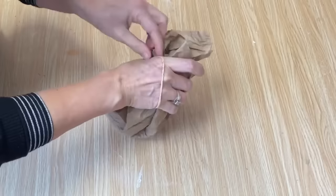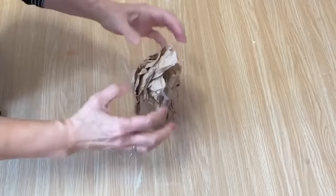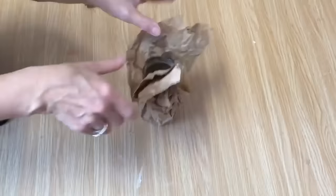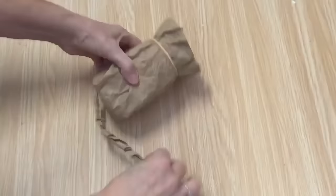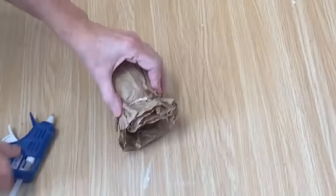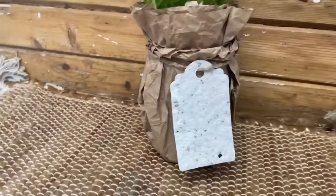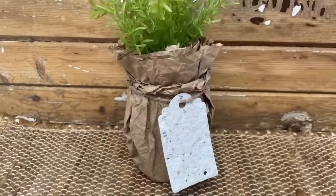Take those elastics — you might have to double up on it so it's nice and tight — and then we're going to trim off around the top. Got it all trimmed up around the top and then we're just going to take our twisted piece and cover up that elastic and just glue it with a little bit of hot glue. I've added a full plant in the middle — you can put some fresh flowers, this would make a fantastic gift. I added one of my homemade paper tags. How quick and easy is this to whip up with some packing paper!